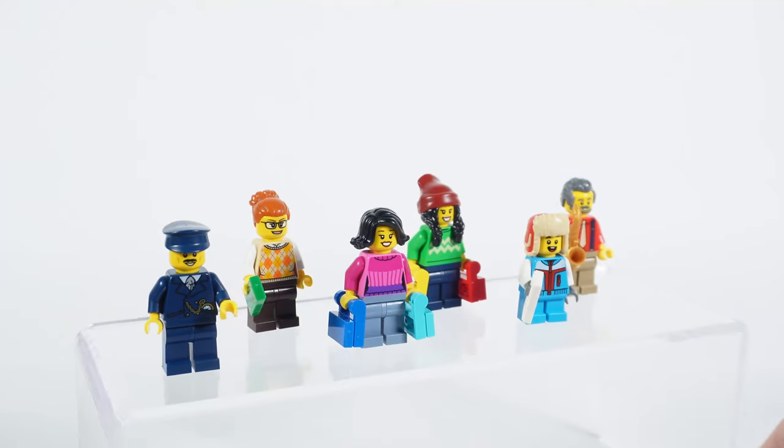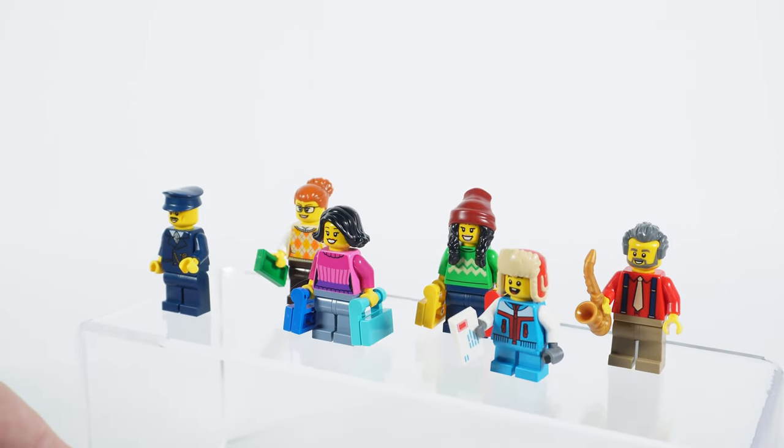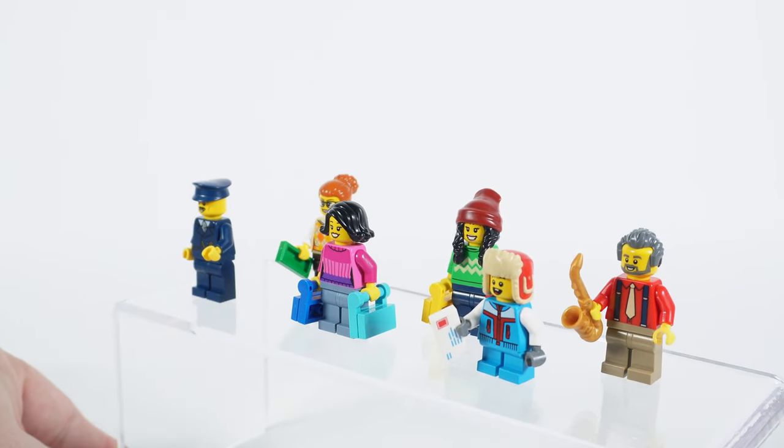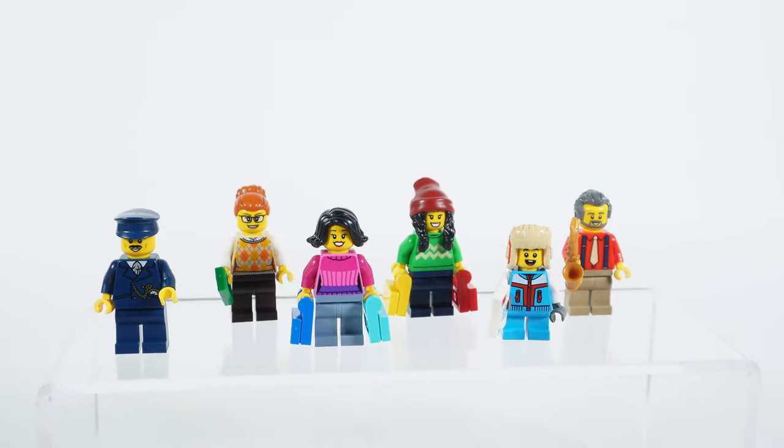And of course minifigures. They are unique to this set and every single book contains at least one minifigure to build. Let's talk about the building process and I will speak about minifigures more when we work on the specific part of the set.